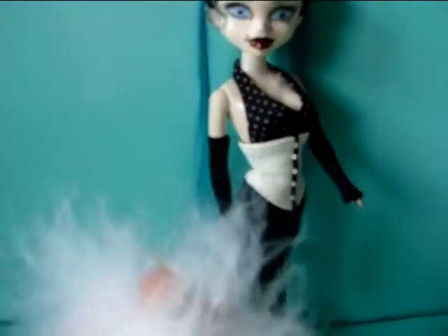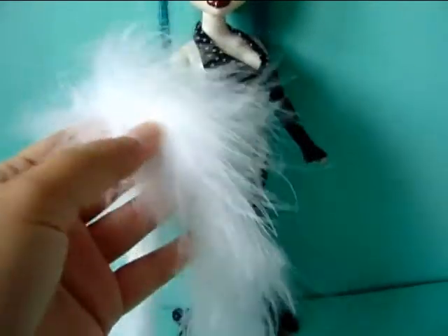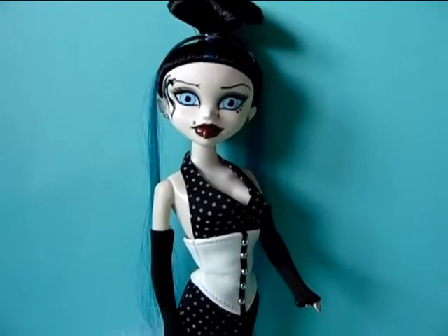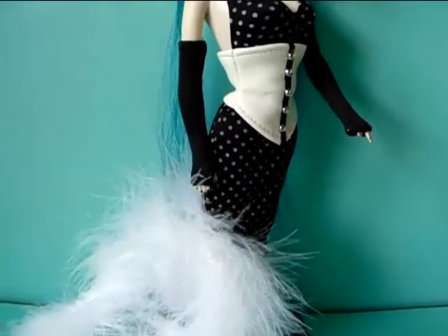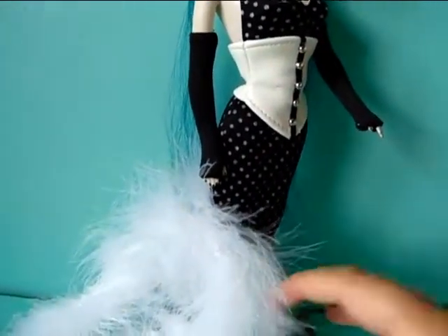Last but not least, she has a white feather boa — it just fell off when I was showing the doll. This isn't her original feather boa because the feathers are way longer than the original had. That's because she was missing her original feather boa when I got her, so I just made one for her. I wanted to cut and shorten the feathers at first, but after I put it on the doll I saw that it looked so well with long feathers that I just left it like this.